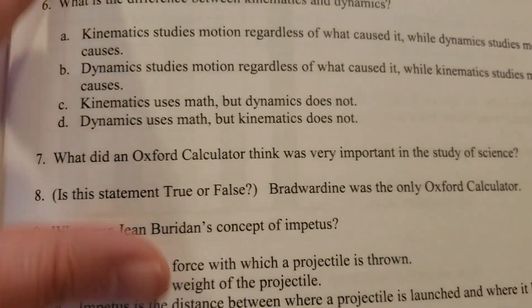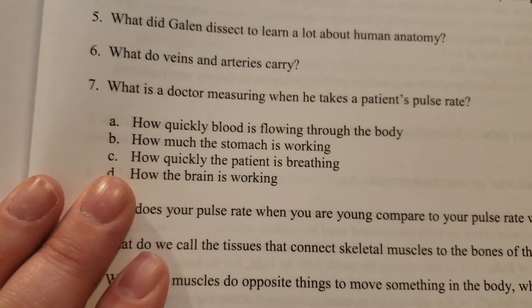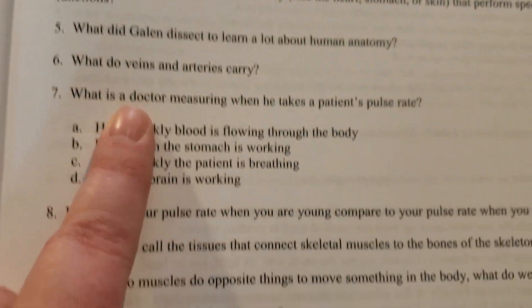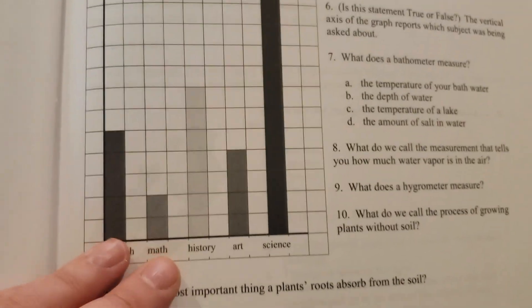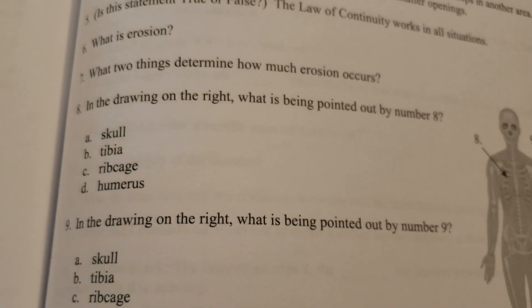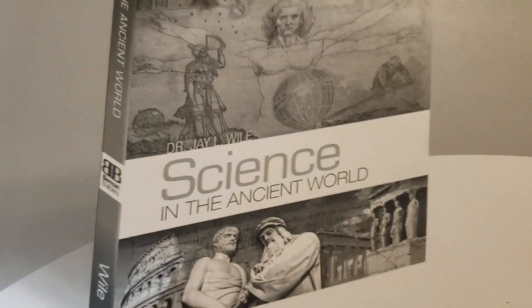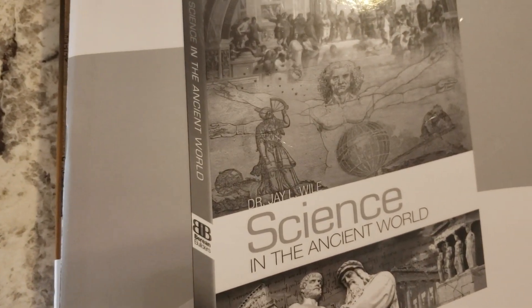There are also tests in here if you wanted to test — they have a test for each section, so there are about six tests. This one covers Science Soon After Christ, covering lessons 37 through 41 and 45. It's super in-depth. This is why I say it could really work for an older middle school student: you could have them do the older and oldest notebook sections and then do the test, and it would really round it out to be a good curriculum for all ages in your family other than high school.